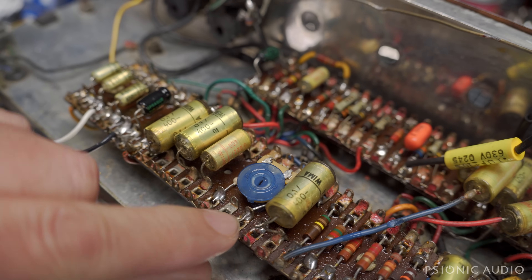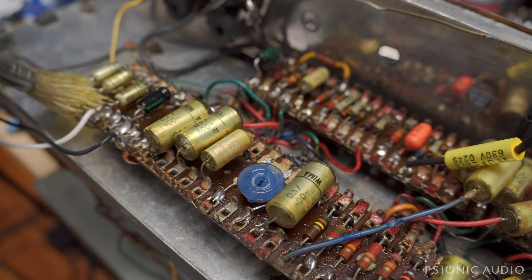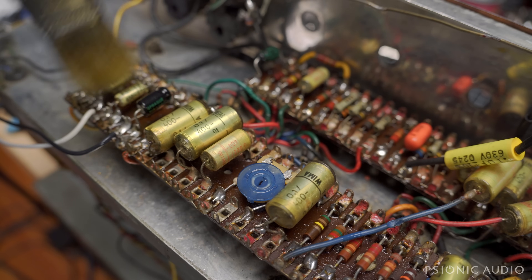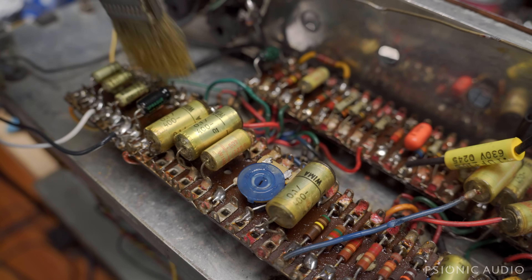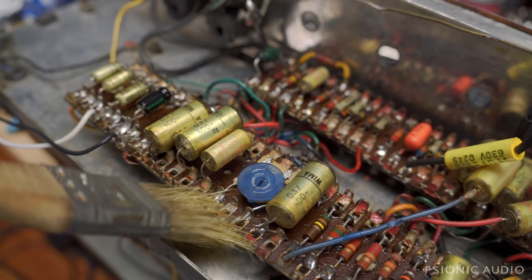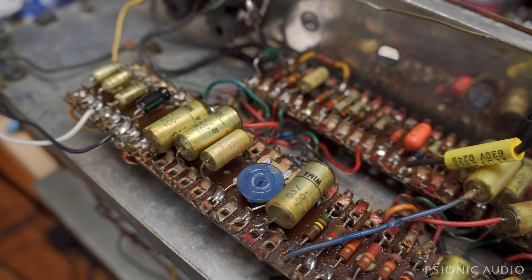There's one of those solder joints I don't trust, among others. But believe it or not, this is actually pretty clean as far as JMIs go. Usually they're showing the signs of having been an airborne ashtray for decades and decades. Anyway, more of this to come — I won't make you watch all of it. It's very unsexy, but my god, does it result in a good-sounding amp when I'm done.